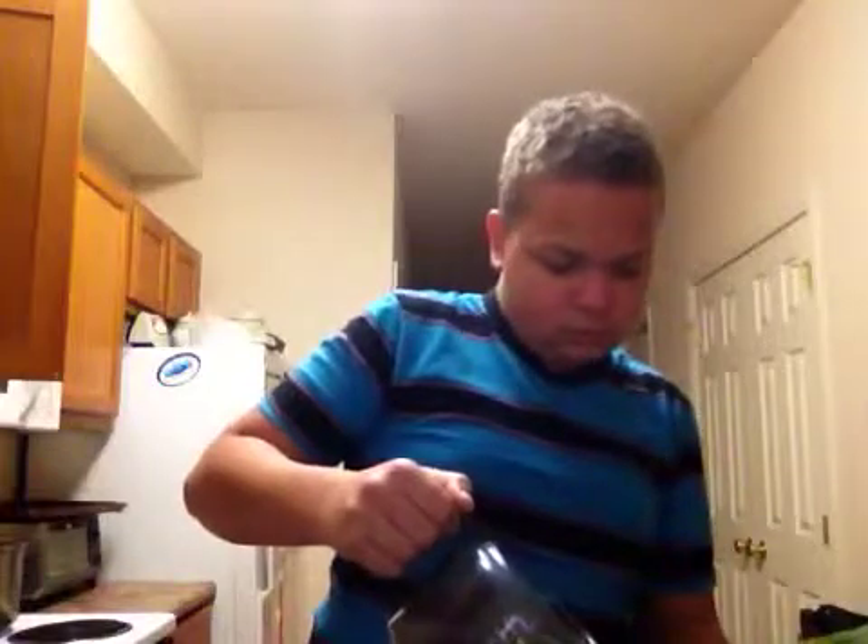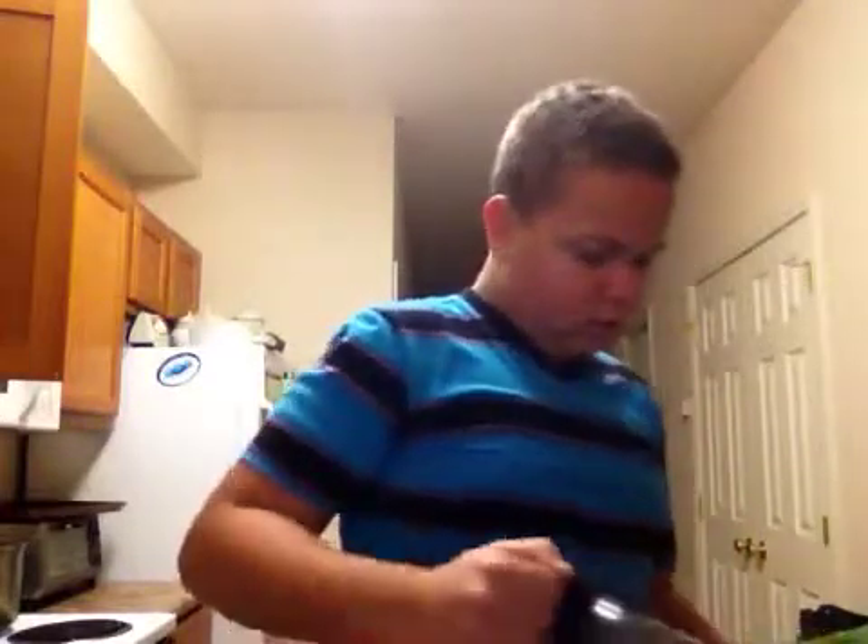This is coffee. So what I'm gonna do is I'm gonna get a cup, pour the coffee into it, and then I'm gonna warm it up a little bit so it tastes better.